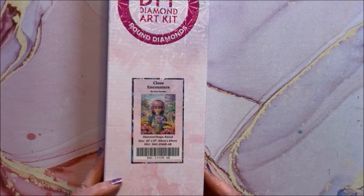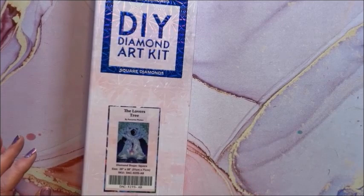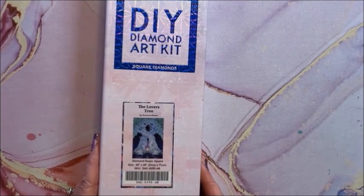We have Close Encounters, this is by Scott Howden. It is a round and it is 56 by 69. This one I was going to unbox and show on my channel because I just thought it was so pretty — and I may do that yet.